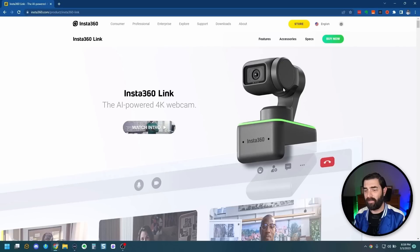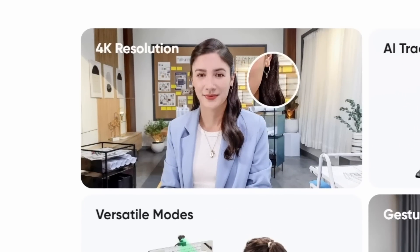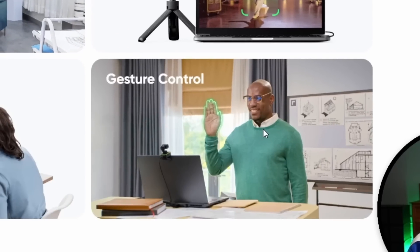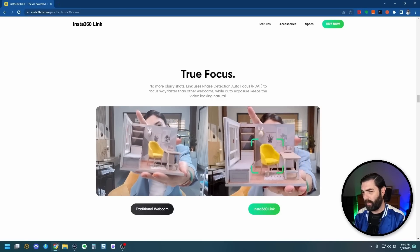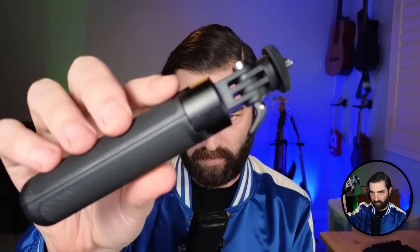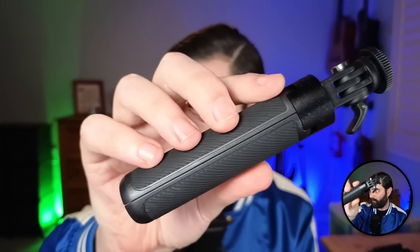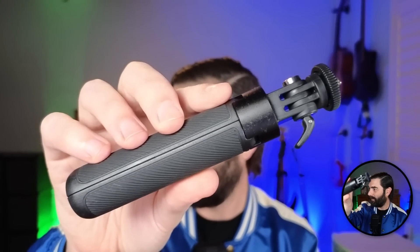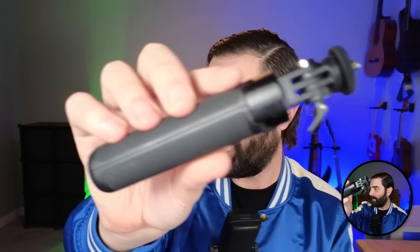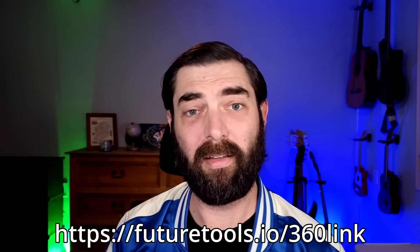Let me take a quick peek at their website — this is the Insta360 Link. You can see 4K resolution, AI tracking, gesture control. One thing I haven't really tested is how quickly the autofocus works, but you can see it focuses in and follows objects around when I move them. It actually keeps things in frame for me.